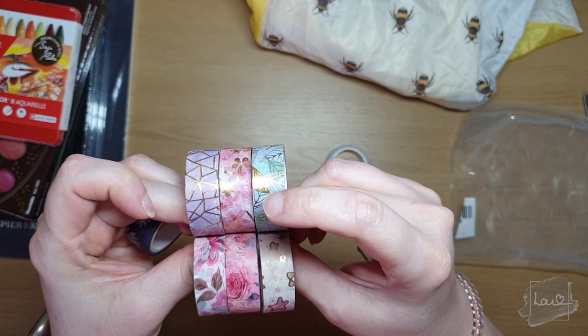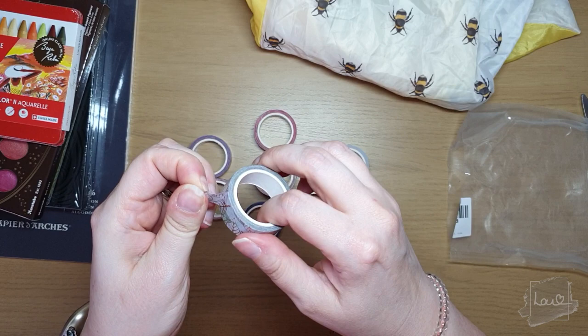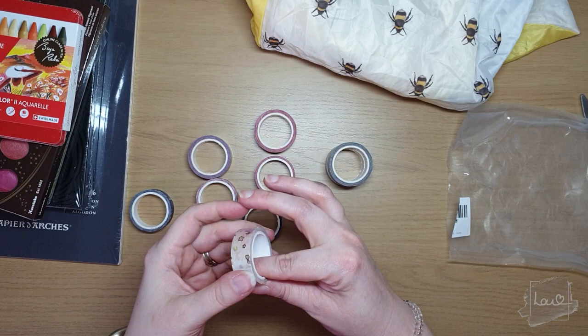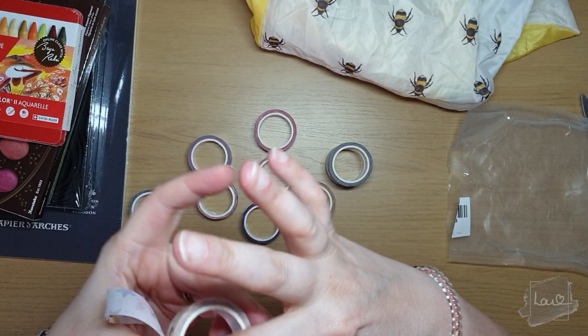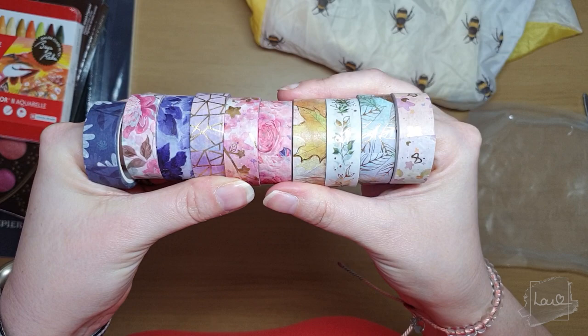We've got a really nice range of washi tapes — the designs and patterns are beautiful, and I love the gold accents too. They've got a nice stick to them, which is great because last week when I was doing my sketchbook art, some tape kept peeling up. These feel really nice. Absolutely love this one — so cute! I'm very excited with these and you'll definitely see them in future videos.